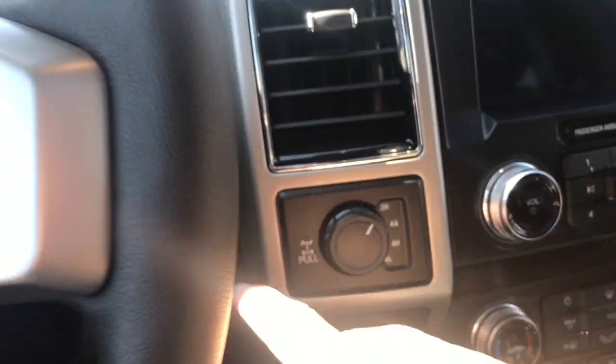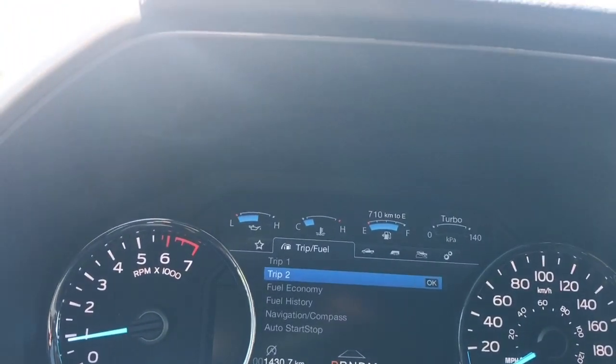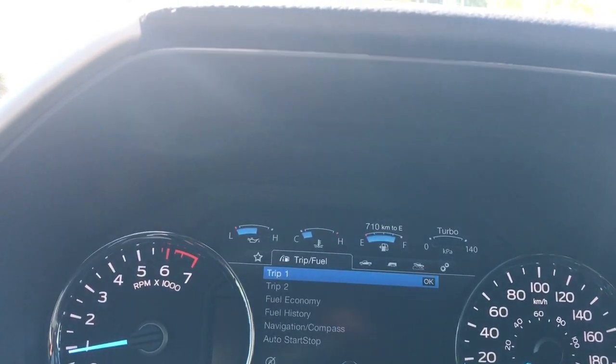This is a push start — foot's on the brake, keys in the pocket — so we're going to push the engine start/stop button. On the dash you'll see any important messages and your odometer reading, and you can toggle through the menu going from left to right.